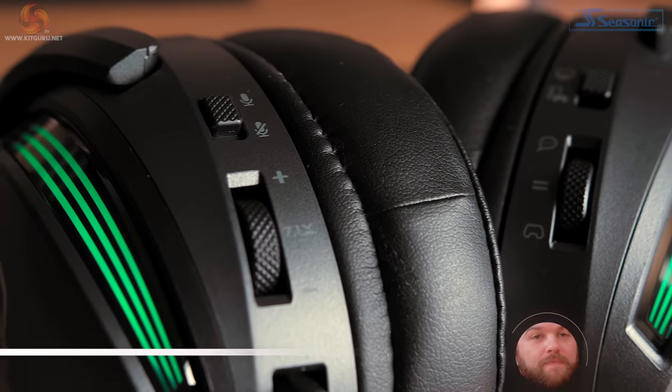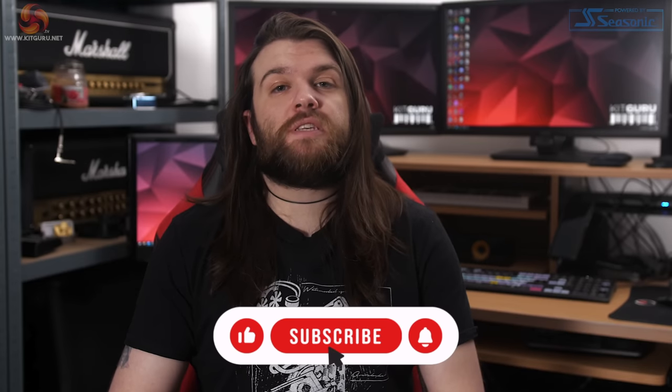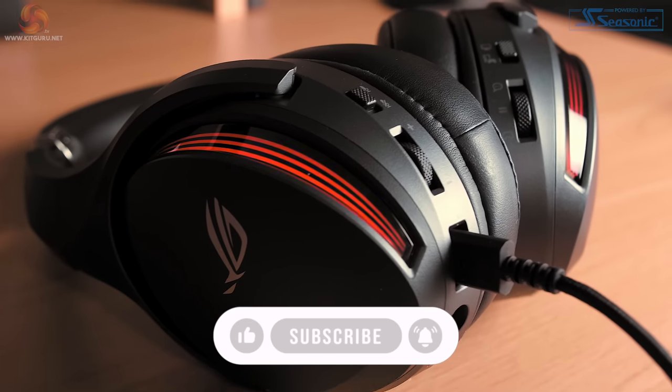Hi and welcome to KitGuru with me Alistair. In this video we're going to take a look at the ASUS ROG Fusion 2500 gaming headset. The ROG Fusion 2500 is ASUS's latest virtual 7.1 gaming headset, but with a rather hefty price tag of 209.99 euros — how does it stand up in a heavily saturated market?